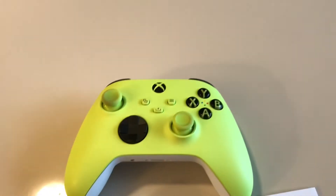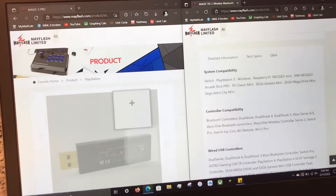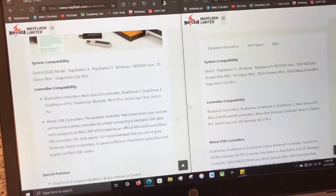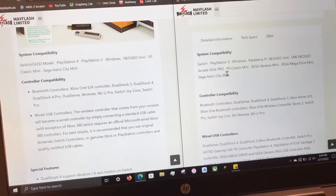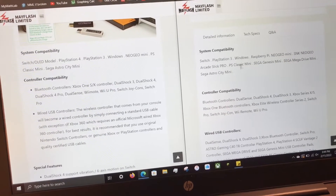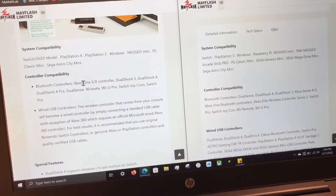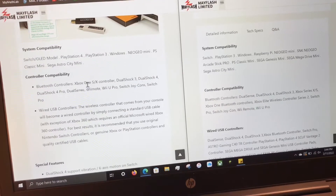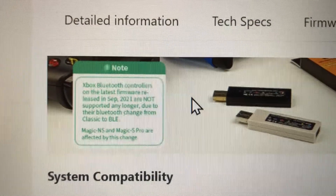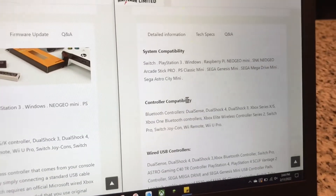It did not come with stickers to change the buttons with — the S Pro came with a little sticker sheet to customize your controllers. Without them, it takes a little getting used to if you're used to holding the Xbox controller, because obviously B and A and X and Y are switched. Looking at the previous S Pro versus the new NS2, there are a couple new systems they added, such as the Raspberry Pi. But mainly, the previous one only worked with the Xbox One S and X controller, and they even had a note that it will not work with the new Series X controller — which this one does.